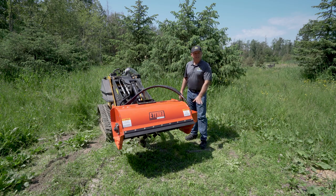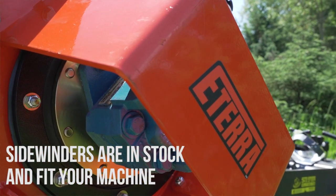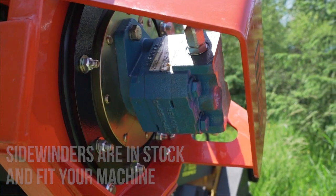We always use Permco Motors on these. There are different sizes available for every single type of machine, all the way from 7 gallons up to 25 gallons — which is outside the range of what you're using anyways — but we can cover you with that, and those are all in stock at Schisture Solutions. The mowers are built by Eterra, they're on the shelf, and all we do is swap out the motors depending on what you require based on your order.